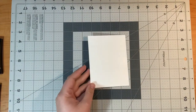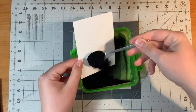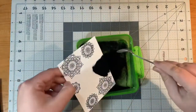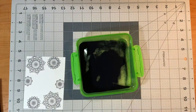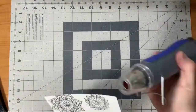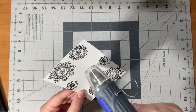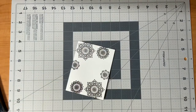Next I will take my black embossing powder and pour it over the top of my ink with my spoon so the powder sticks just on the ink. I also use an anti-static tool that keeps the embossing powder from sticking anywhere but on the ink. Then with my heat embossing tool I hold it near the embossing powder and it melts. Be careful using heat tools because this gets fairly hot and you don't want to burn yourself.